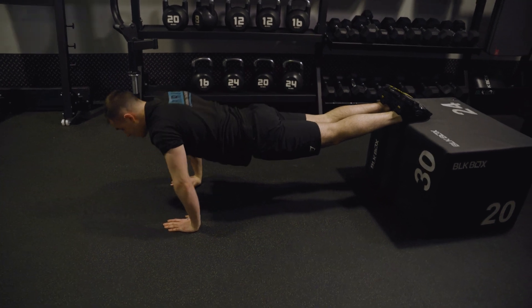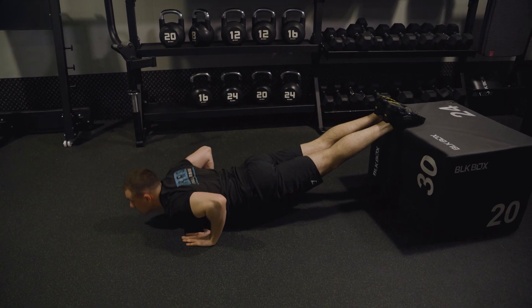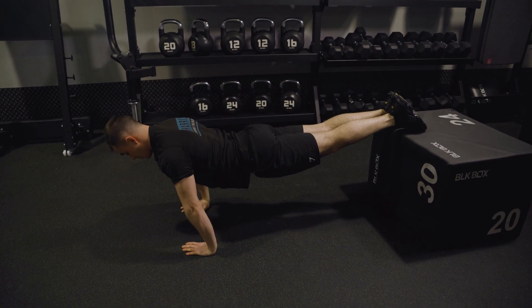So from here I come up, down, touch, up, touch, up, touch, up, touch — performing the decline press repetitions.